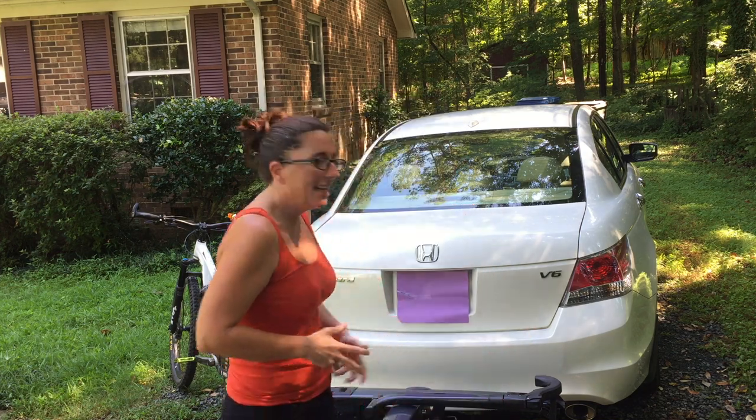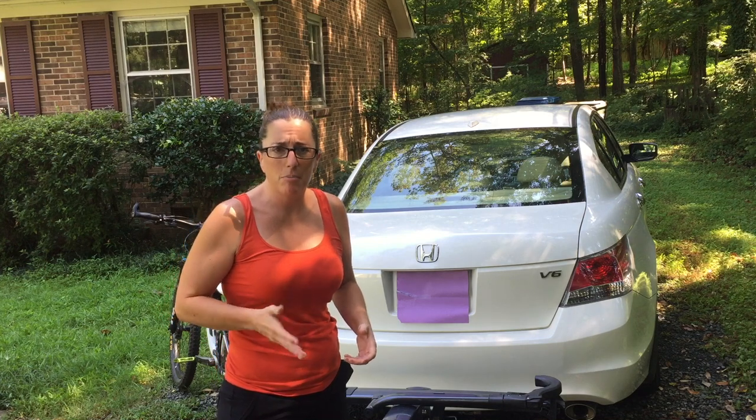Hello everybody, ReviewChick here. I am reviewing the Kuat Sherpa 2.0. It was a very rough start. Finally, we got it working. I've been using it now for probably four or five months.